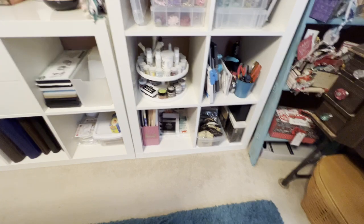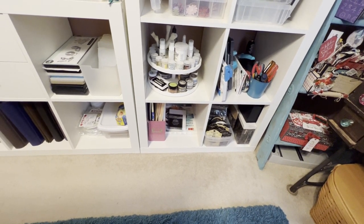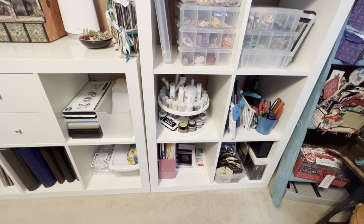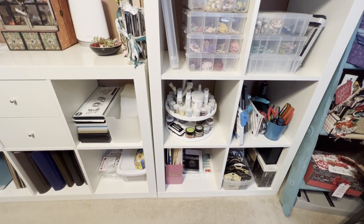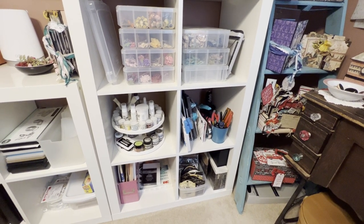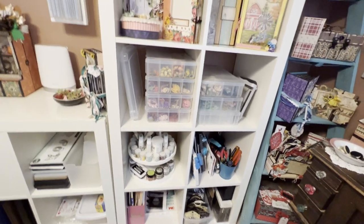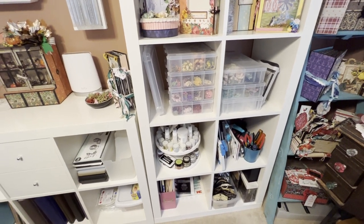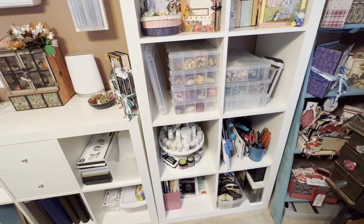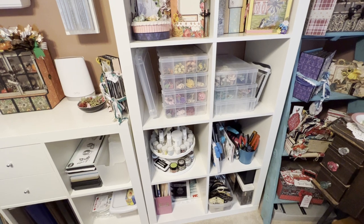On this shelf unit, the bottom has Graphic 45 stuff — albums, tags, and ephemera. Next I have miscellaneous paper stuff. Then I have a rolling thing for embossing powders and all that for embossing. The next cubby is tools — different stamping tools, envelope punch boards, heat guns, pliers. I also keep my flowers in Plano fishing boxes — I have six that are filled and one that's empty. Beside that I have an extra guillotine trimmer.